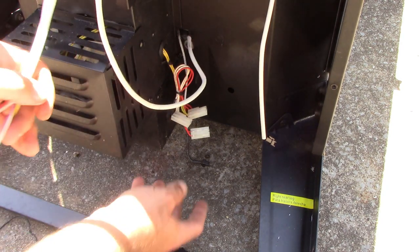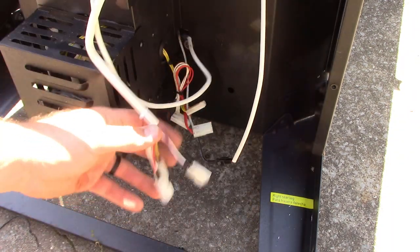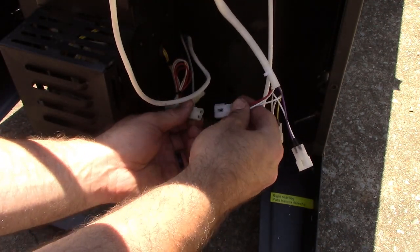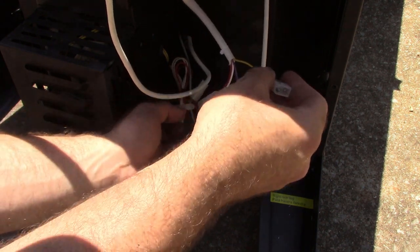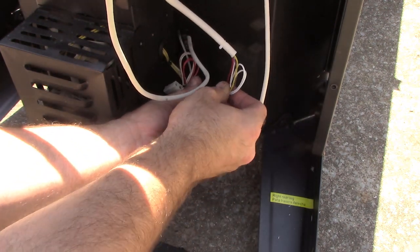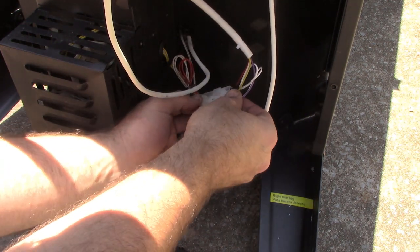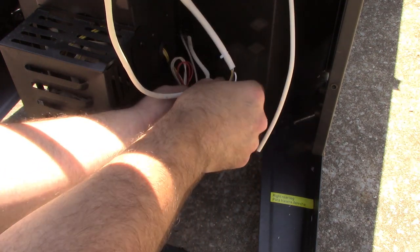Now we're going to go ahead and connect the rest of our wires. We're going to start with the easiest — that one oddball one — just snap it together. Now we've got to remember the color code. The first one: two whites and the red is going to connect to the three reds. Just line it up and slide it right into place. Next: two whites and a yellow hook up to the three yellows — line it up and snap it in. And the last one is our one white and purple wire, and it goes to the two black wires — line it up and snap it into place. All our wiring is now hooked up and it's technically functional at this point.